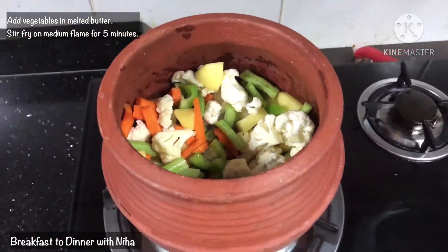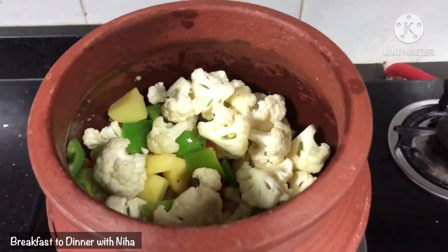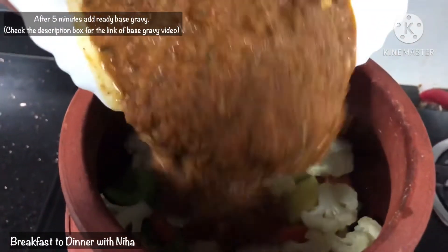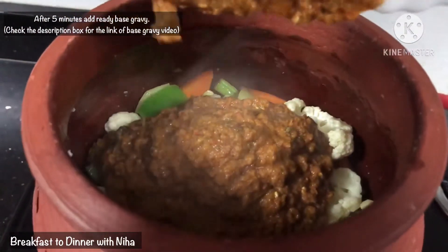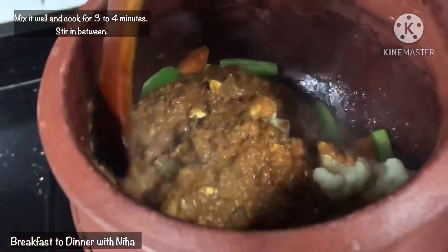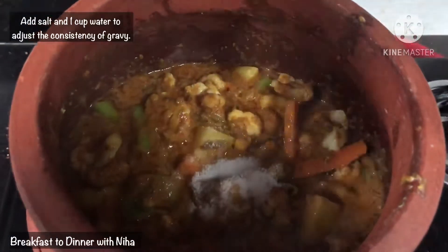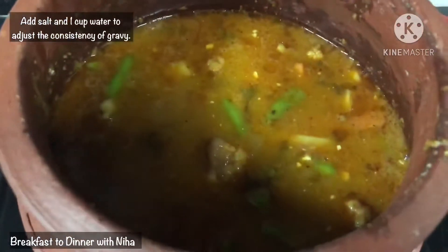We will mix everything well after 5 minutes. Then we will add 2 cups of base gravy and mix it for 3 to 4 minutes on the flame. After a good mix, we will add 1 cup of water.